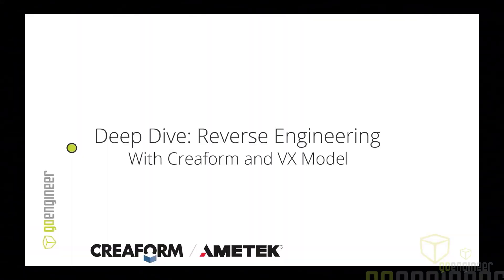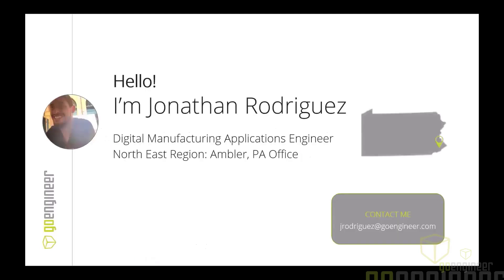Thank you everyone for joining us. I felt giving this webinar was very important — a deep dive into reverse engineering, specifically with Creaform products and VX Model, because we work with a lot of customers that ask about reverse engineering and how we approach it. Welcome — my name is Jonathan Rodriguez, I'm a Digital Manufacturing Application Engineer out of the Northeast region, specifically our Ambler, Pennsylvania office.